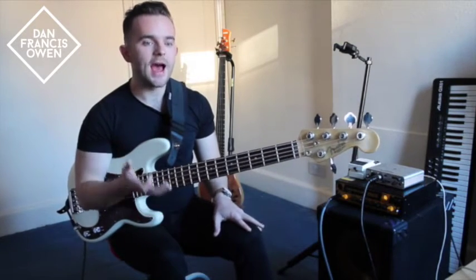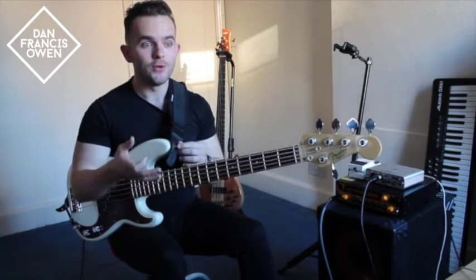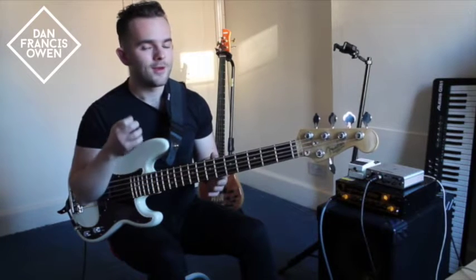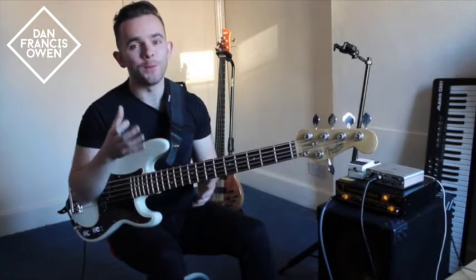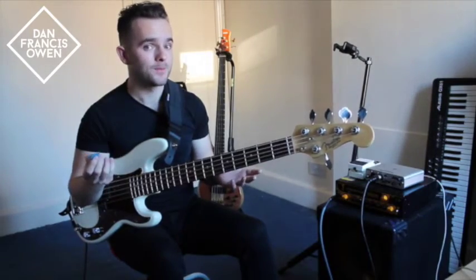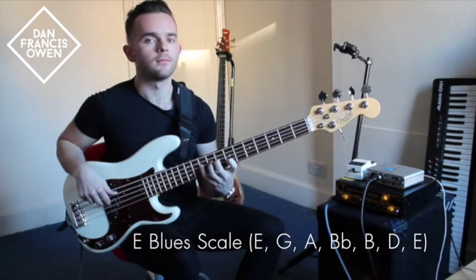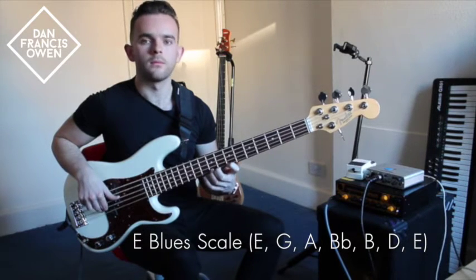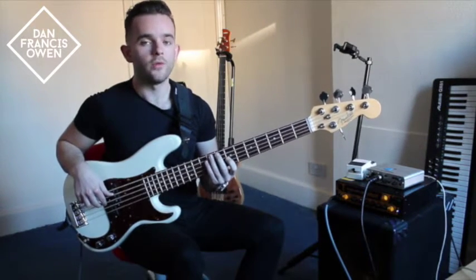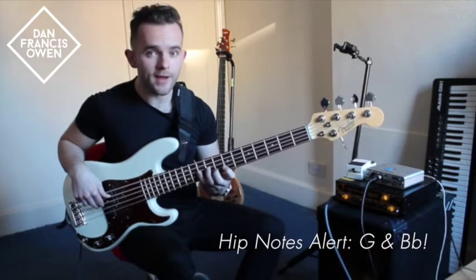This is theoretically and aurally correct. However, from looking at the score and playing the groove, you'll notice that there are a few other hip notes which are outside of the Mixolydian scale. These hip notes come from certain harmonic implications which you can use in this context to generate a funkier vibe. So you can use an E blues scale, with those hip notes being the minor third — the G — and also the flat five, the B flat.